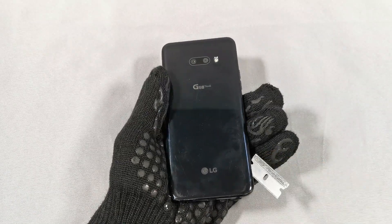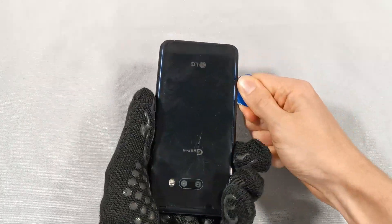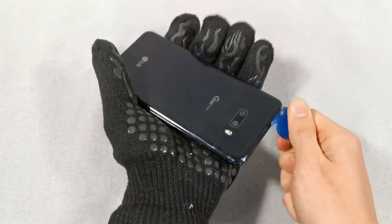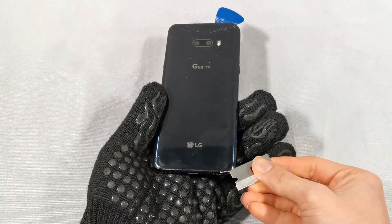This makes enough room so that we can insert this tool and go around the outside of the phone. I did do this a little too quickly and ended up cracking the back of the phone. However, I was already planning on replacing it, so it doesn't really matter.